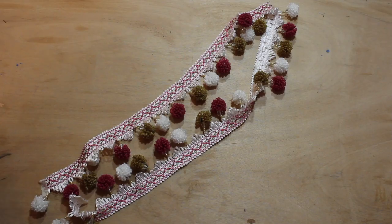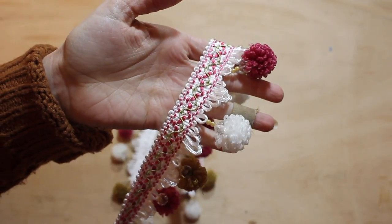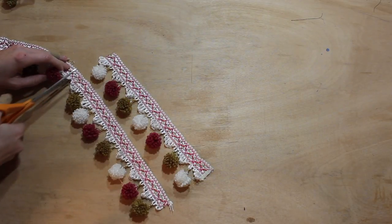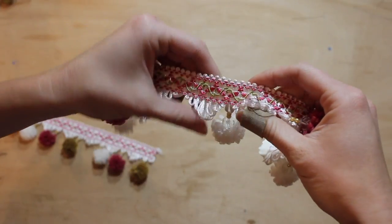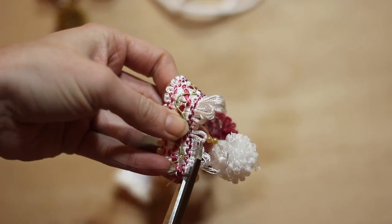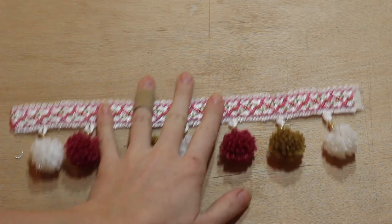The pom-poms! I found these beauties at my favorite discount fabric store — also known as heaven. I measured two strips up for the sleeves, and then I decided I didn't like the little white fringe part so I trimmed them off, leaving me with this.